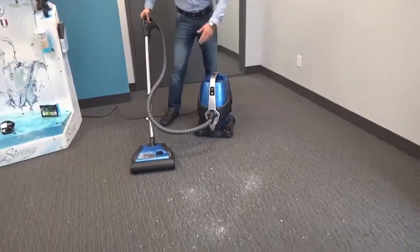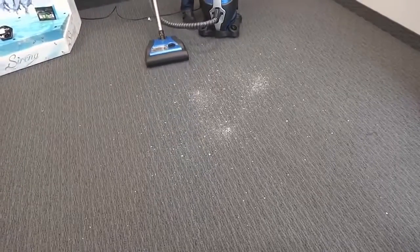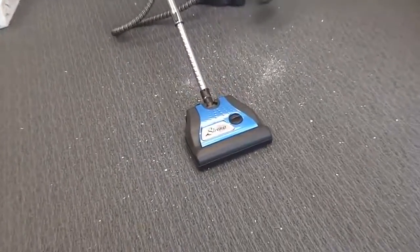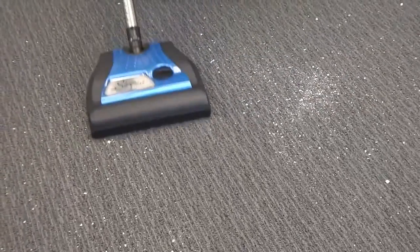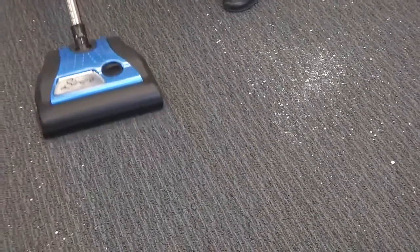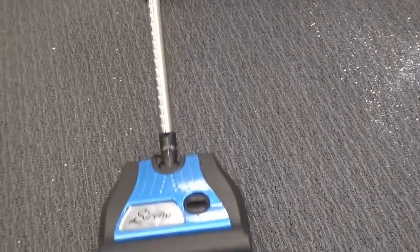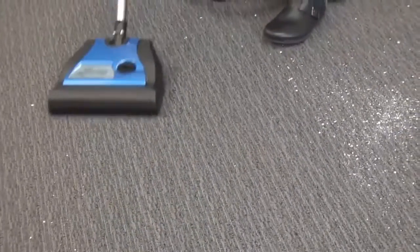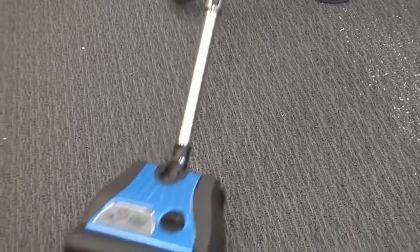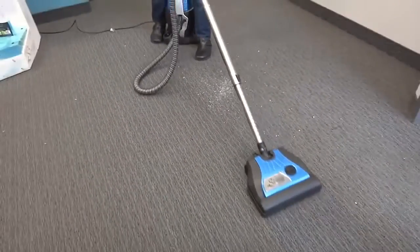So you plug the power head and here we go. You almost don't even have to go two strokes on the stuff. This is salt here — there's nothing worse than winter salt. If this thing picks up winter salt, it will pick up anything off of your floors, ladies and gentlemen. One stroke.